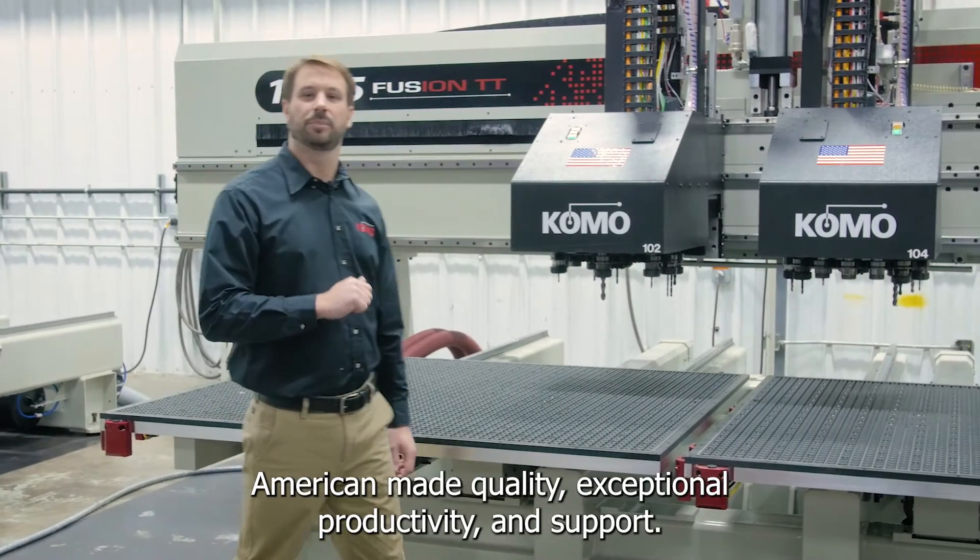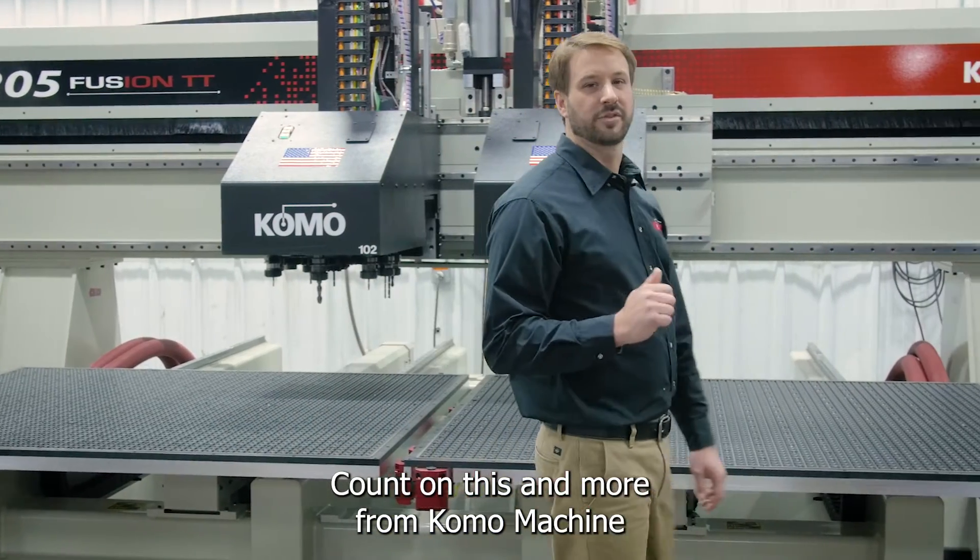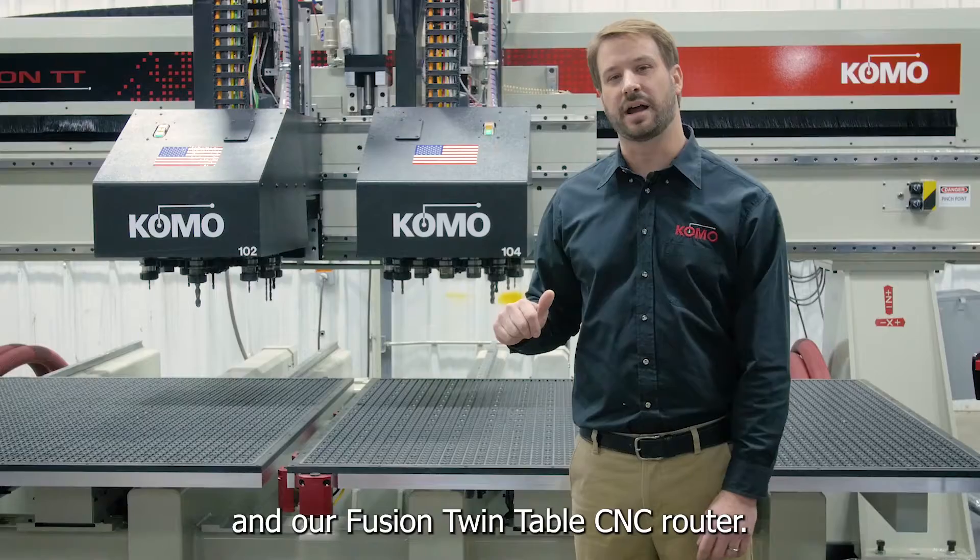American-made quality, exceptional productivity and support. Count on this and more from Como Machine and our Fusion Twin Table CNC router.